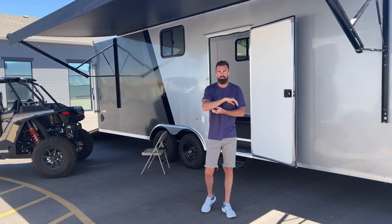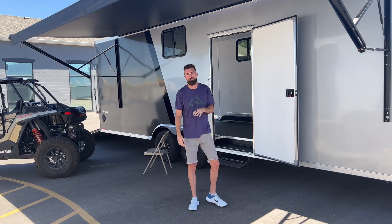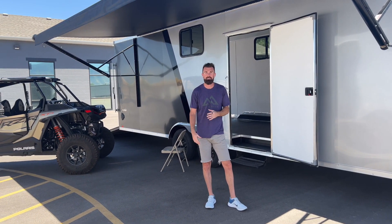Hey guys, welcome back to the Life Elevated Trailers YouTube channel. Behind me, I've got a really cool LookVision 8.5x28 foot trailer.